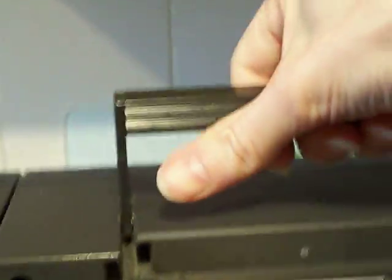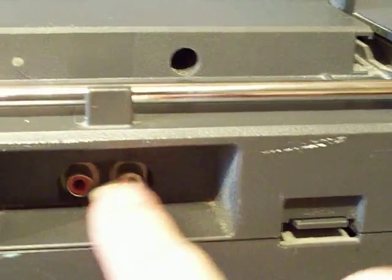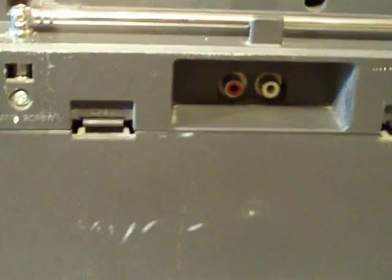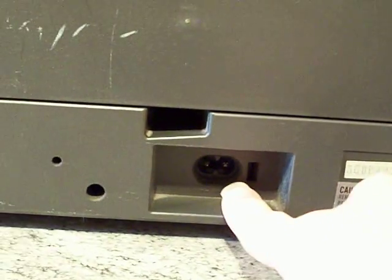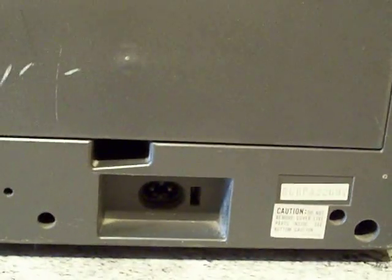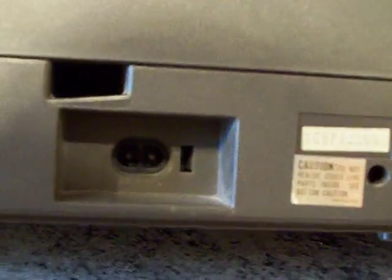If I just quickly flip the box around — we have got the line inputs on the back there. That's your left, that's your right. Nothing special around the back of this one. There's a battery compartment there and a power input on the bottom. As far as I know, this one doesn't have a voltage selector on it — no voltage selector. So it is for UK 240 volts only.